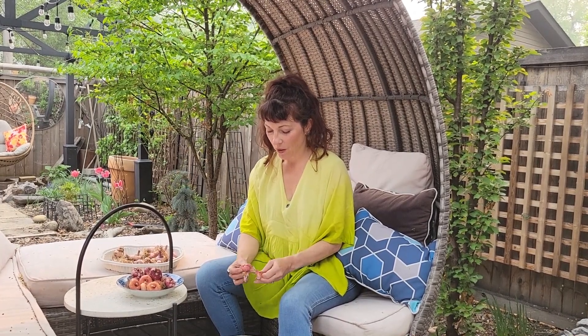Here in Alberta where I live we are in the midst of some unseasonably warm weather. Normally on the Victoria Day long weekend I'm busy doing chores but there's not too much going on in my garden just yet. This year though things are happening all around me.